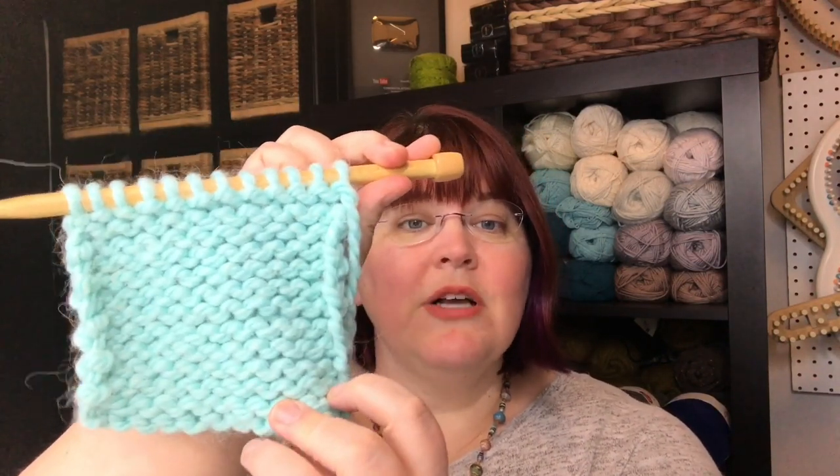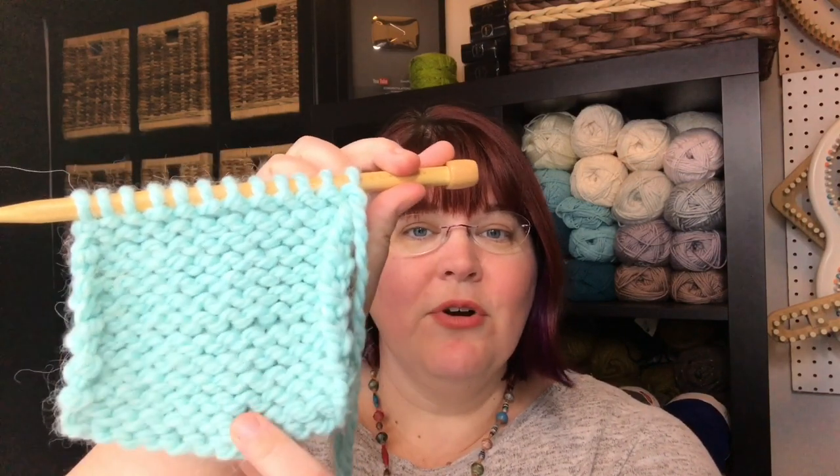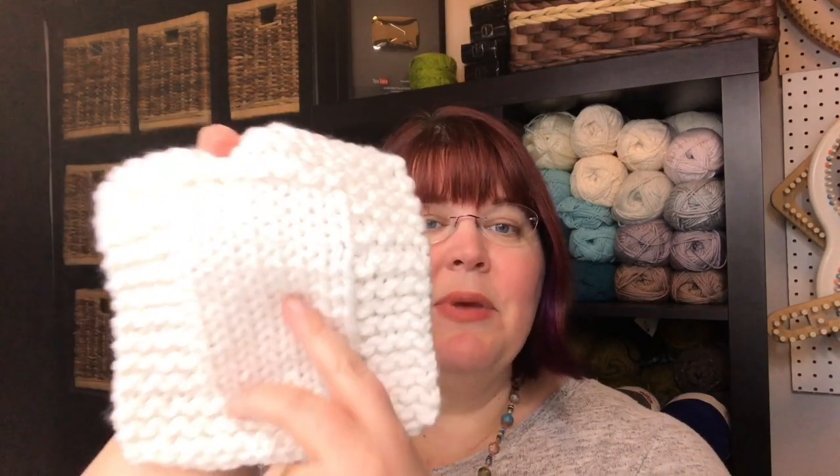The back is called the wrong side, and this is where all of the purl stitches are. You can make this in combination with other stitch patterns — have the middle field with all V-shaped knit stitches and borders in garter stitch, the stitch from our last lesson. We're in lesson two of how to knit for the complete beginner — how to purl the stockinette stitch.